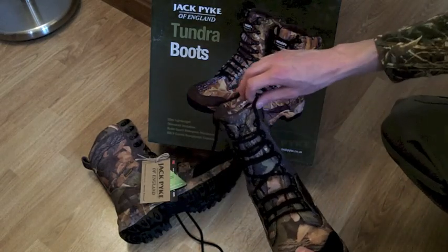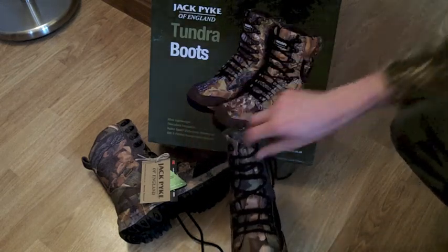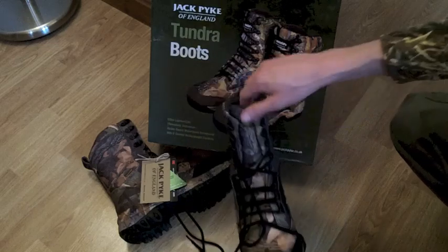Continuing with a few bits of random information that may be useful for you: all the top level of lace holders unclip, so that's very handy as you don't have to try and struggle to bend your foot around the corner to get them in.